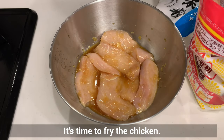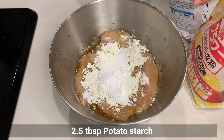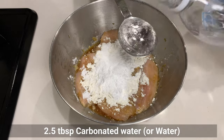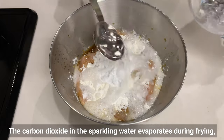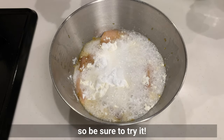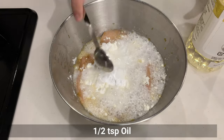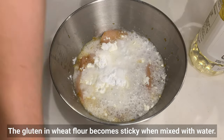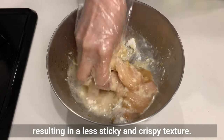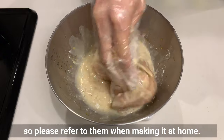It's time to fry the chicken. Add the flour and potato starch directly to the marinating bowl. Here are two tips for making it incredibly crispy: first, add sparkling water — the carbon dioxide evaporates during frying, preventing moisture from accumulating in the batter and making it soggy, and it keeps the batter tasting good even after a while. Second, add a small amount of oil to the tempura batter — gluten in wheat flour becomes sticky when mixed with water, making tempura soggy, but adding oil inhibits gluten formation, resulting in a less sticky and crispier texture. The ingredient quantities are in the description.